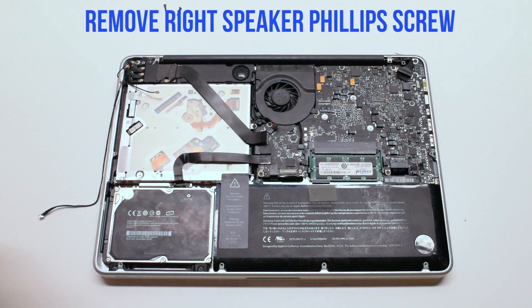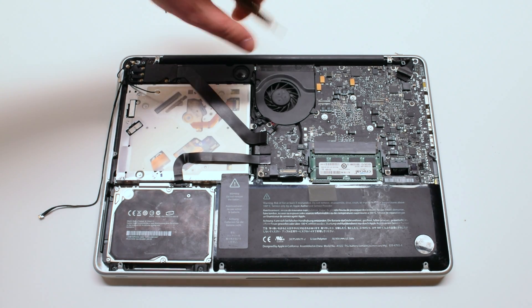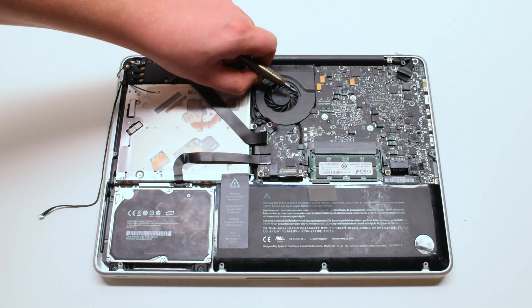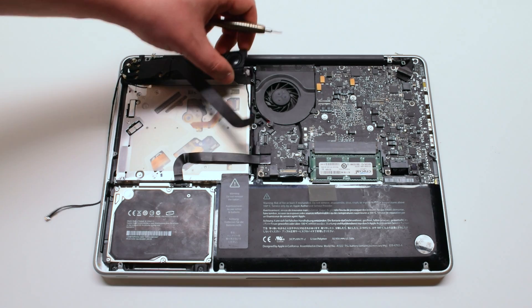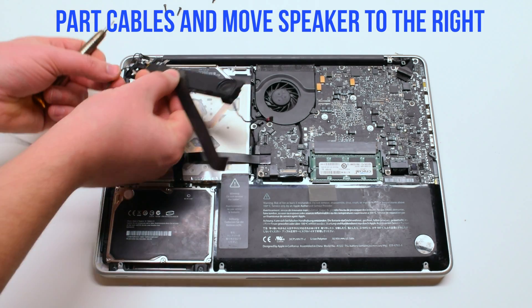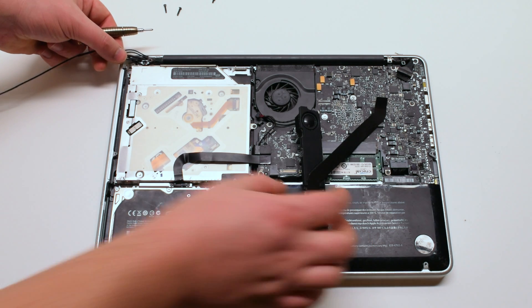Now remove the right speaker Phillips head screw. You can now lift the speaker up. Be careful — it's still connected to the subwoofer. Part all the cables and push it to the right side.